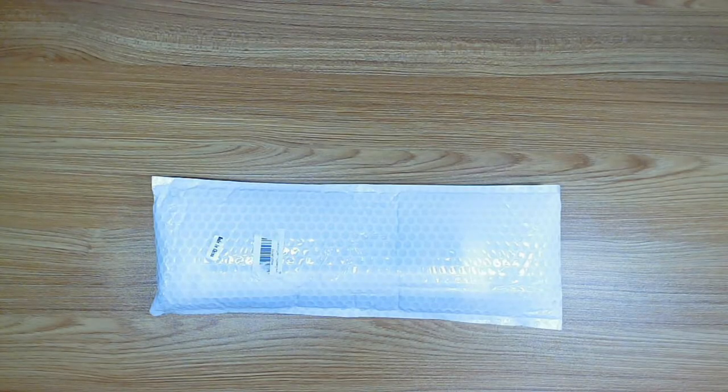Hello everyone, welcome back to Jolly Molly Crafts! Today we have another fun unboxing video. I've been on a little shopping spree lately and I got another diamond painting kit. Are you ready to take a look at it? Let's dive in!